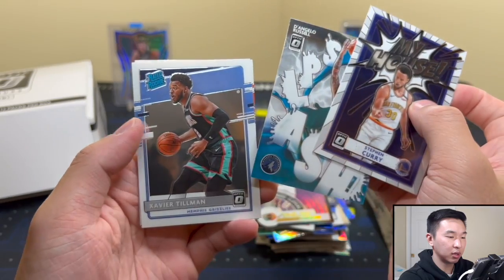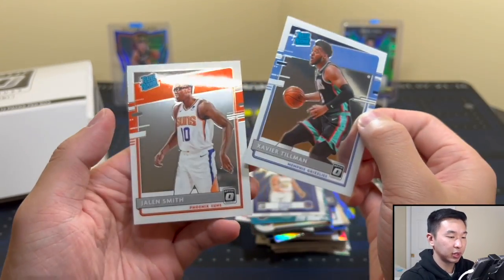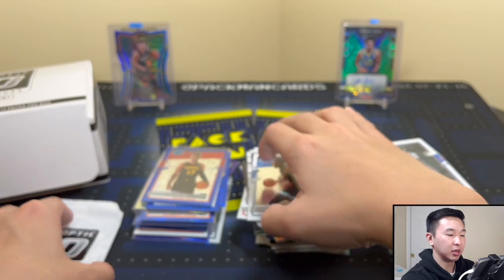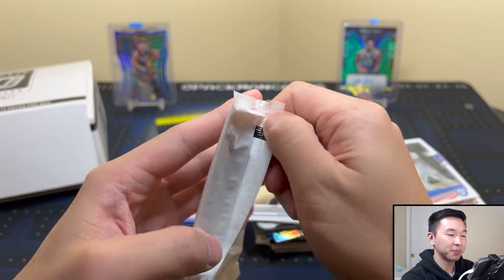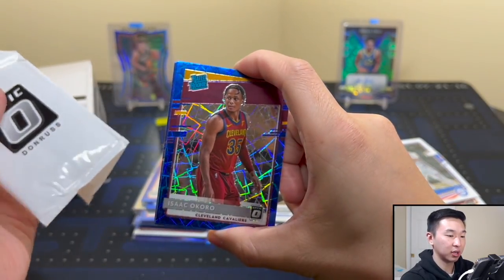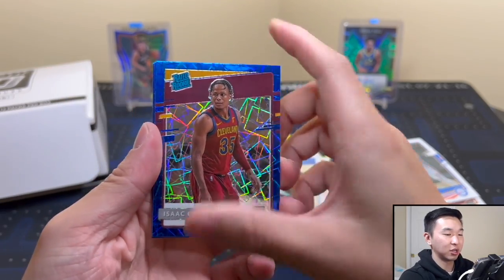Got a Kawhi purple T-321, pretty cool. My House Curry — I don't think we've gotten this one yet. Splash D-Lo, Tillman, and Jalen Smith. Let's see what we find — our first no-rookie pack? The odds say we should at some point not get a rookie. But not today — Isaac Okoro!